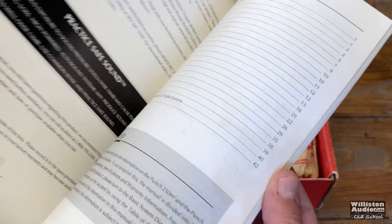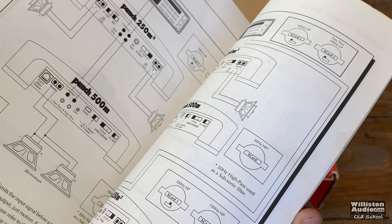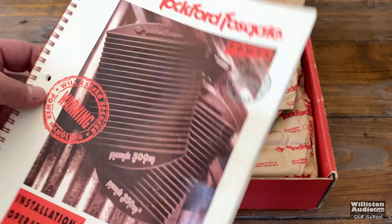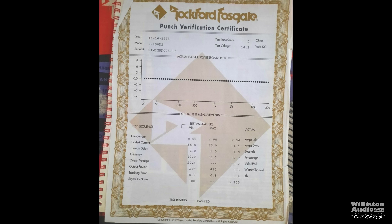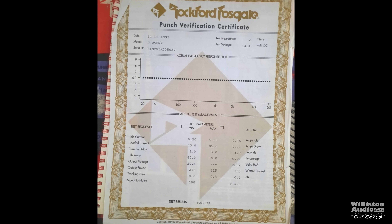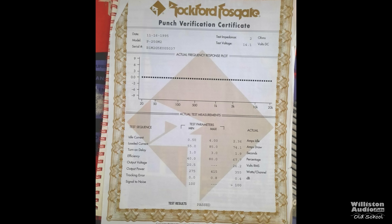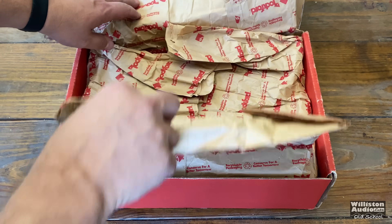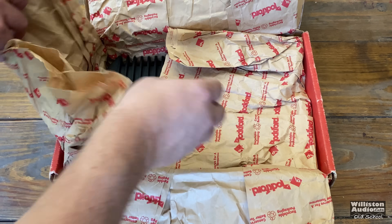First off, you'll notice we get a manual that has the 250M2 and the 500M. These are sister amps from back in 1995 — these were the top of the line for Rockford. Now you'd also typically get a punch verification certificate. There was not one in the box, but we're going to talk about that a little bit later to give you some of the expected results.